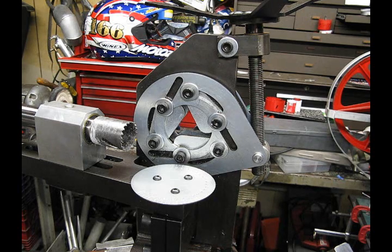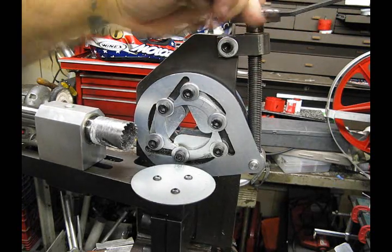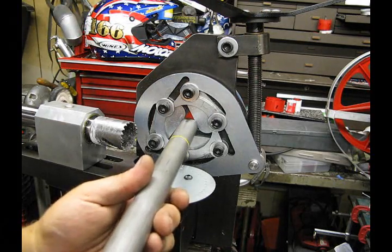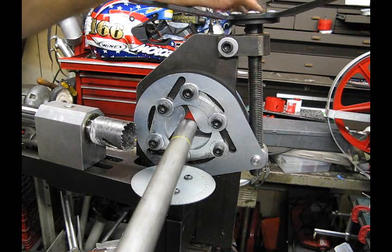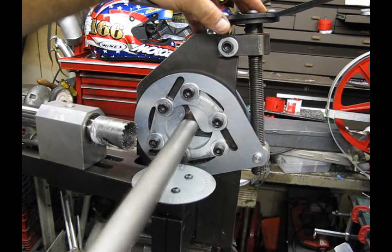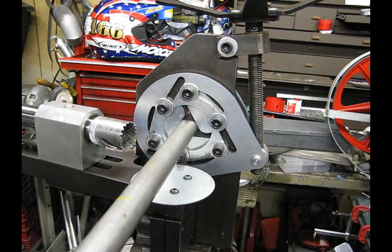One of the complaints we hear from time to time is the machine's inability to lock down on tubing smaller than one inch in diameter. In the fully closed position, the jaws only close down that far. Here's a piece of one inch tube — it just barely won't go in. It's possible you might clamp on 7/8ths, but one inch definitely will lock down nice and tight. But what about people that have to notch on smaller tubing — half inch, three quarters, even down as small as 3/8ths of an inch — especially motorcycle guys or guys doing air frames who may need to hold a tube smaller than one inch.